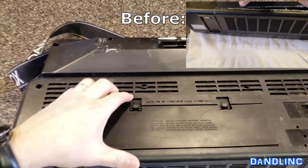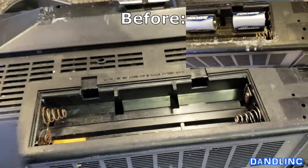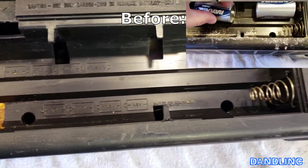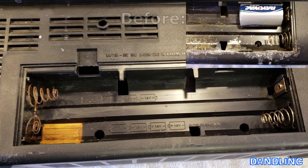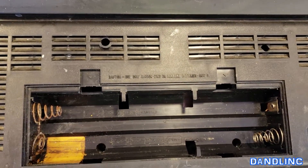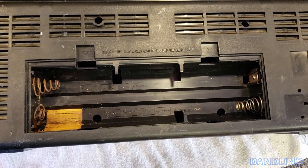Here's the after shot. Fifteen minutes, maybe twenty-five cents worth of raw materials. Don't store batteries in your electronics. Thanks for watching.